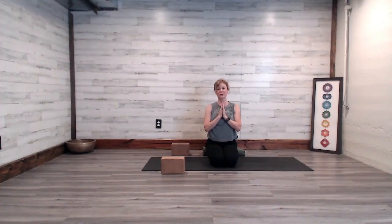Hello friends and welcome to today's practice called Full Moon Morning Flow. In honor of today's practice, we will focus on preparing for a version of Ardha Chandrasana, half moon pose. So we'll begin today's practice down on the spine.